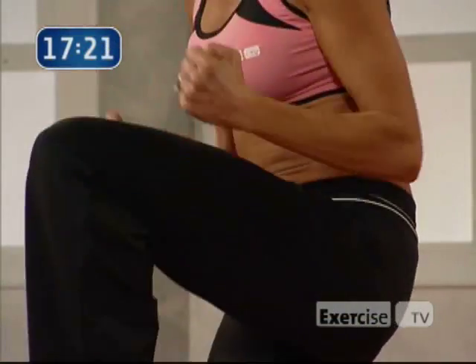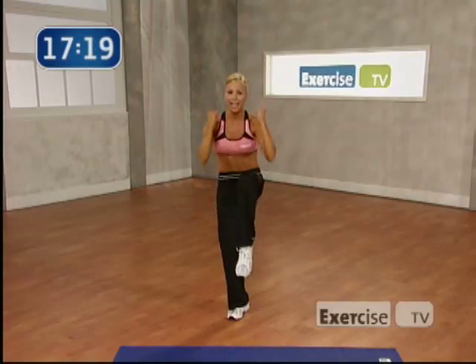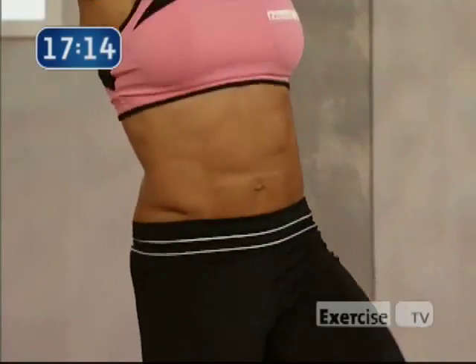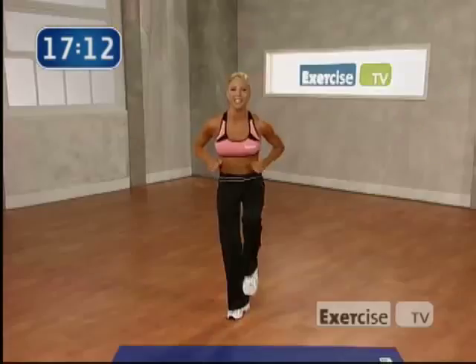Okay. I want you to give me 8 little pulses right here. 8, 7. You can put your foot down for balance. 4, 3, 2. Nice work. Switch sides.